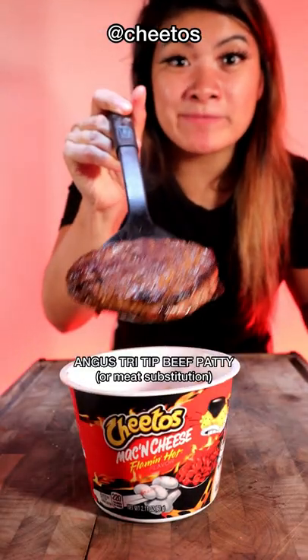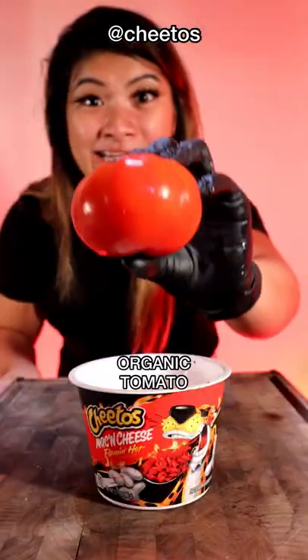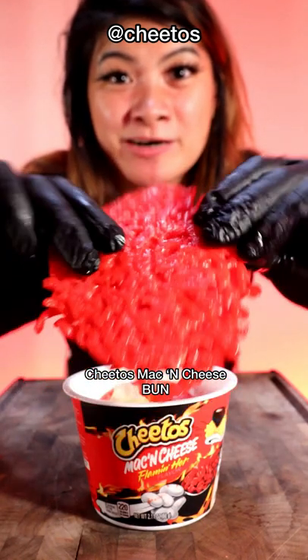Add in your cheese. Add in your seasoned ground beef patty. Add in your lettuce. Add in your tomato. Add your Cheetos mac and cheese bun on top.